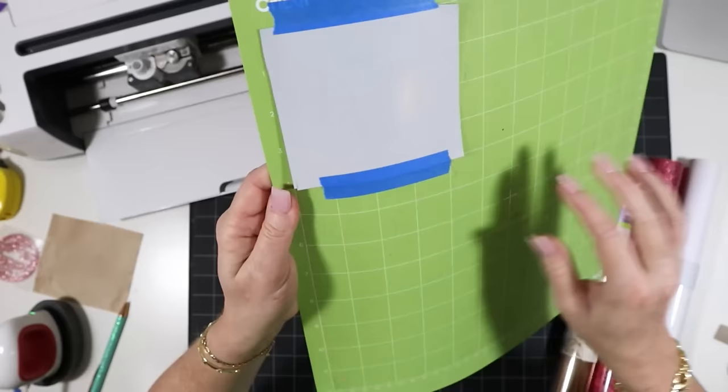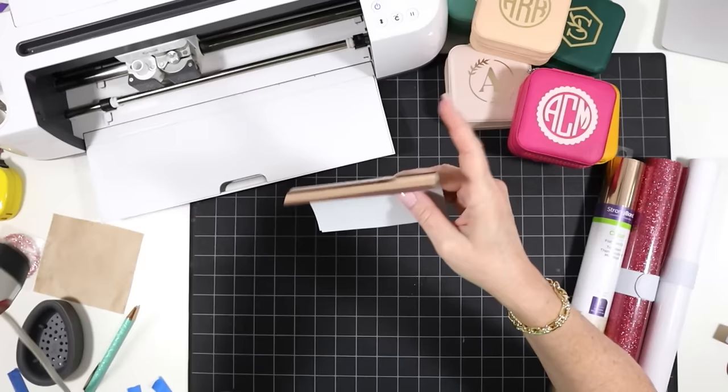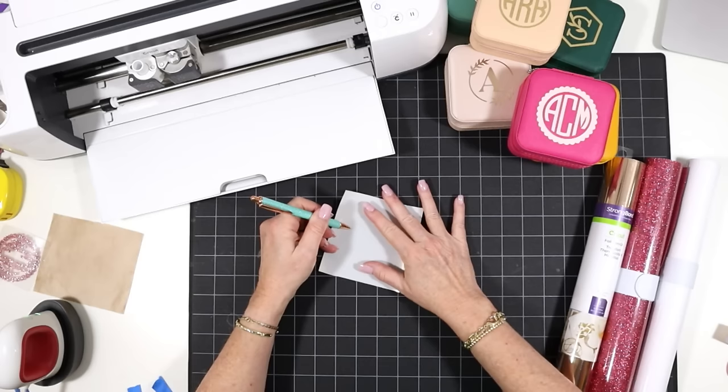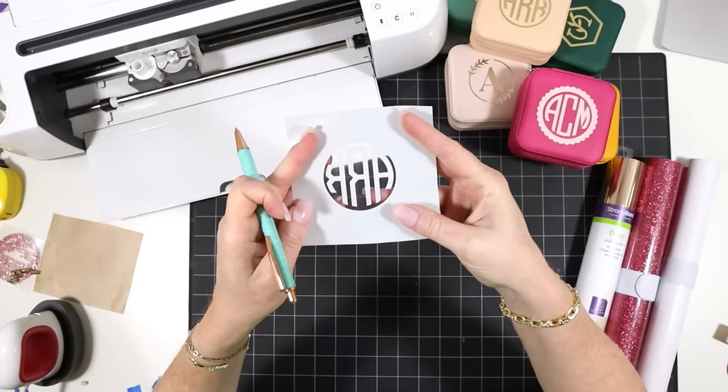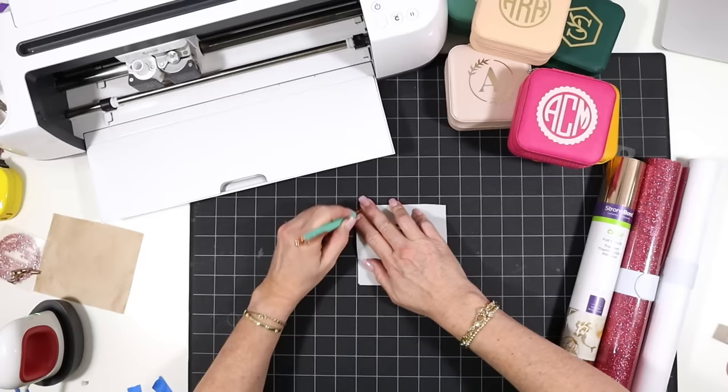My monogram has cut. I'm going to unload the mat and remove the heat transfer vinyl, then use my sharp weeding tool to weed away all the excess vinyl. While I'm doing that, I have my EasyPress Mini set to the low setting. If you're using a regular EasyPress like the nine by nine, I'd set it to about 265 degrees. It's very important that you don't trim this four by four shape down as you're weeding — we want it to stay this four by four inch size.